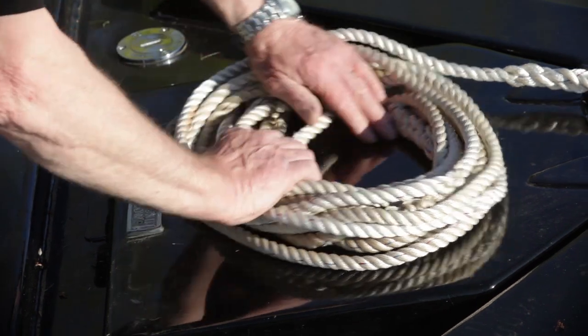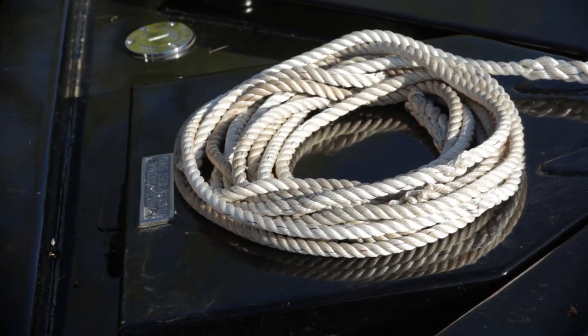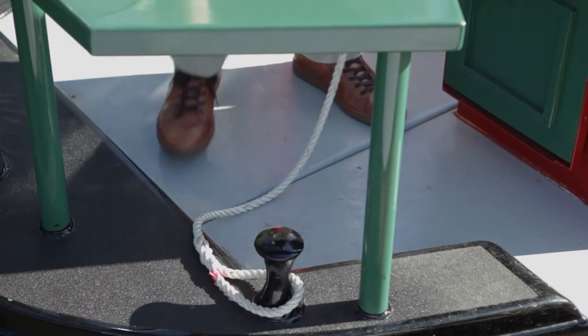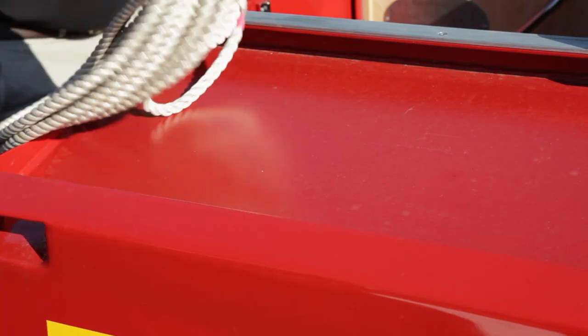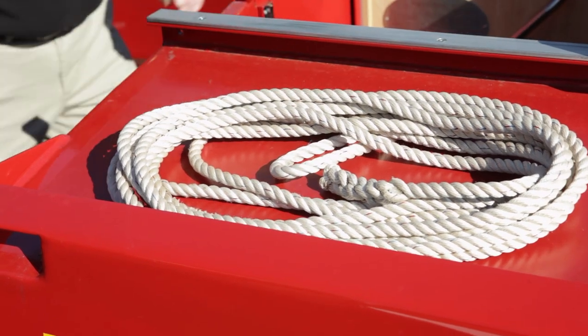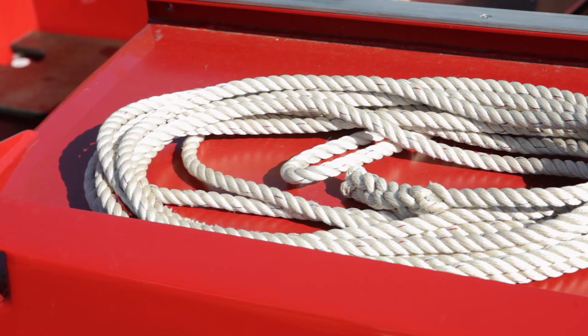Finally, your mooring ropes. When you cast off, make sure the front rope is stored tidily on the forward deck so it doesn't get tangled. Remove the rear rope from the bollard and store it out of the way on the roof, otherwise you could trip over it or it could fall in the water and become tangled around the propeller.